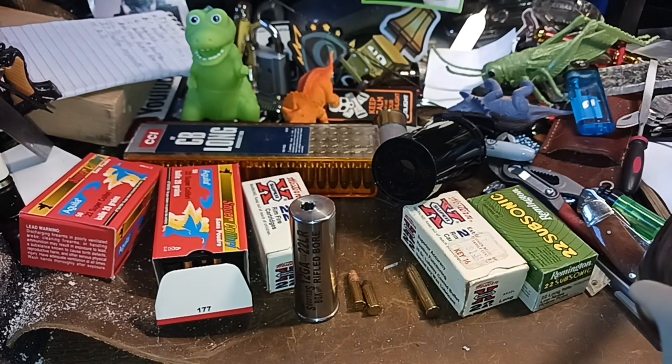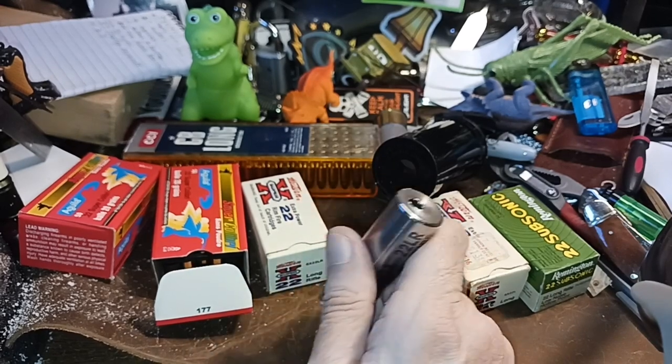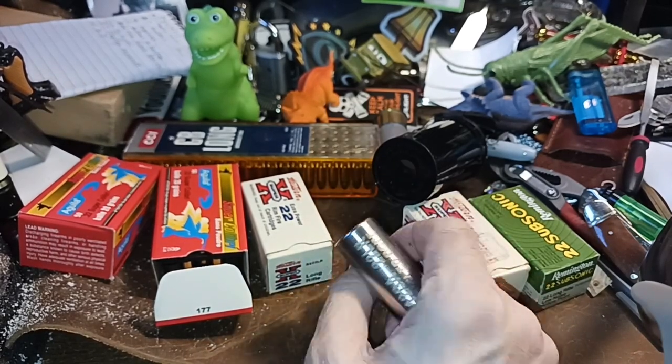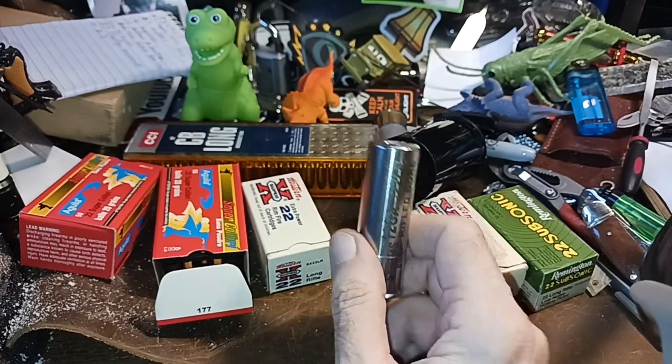I'm thinking about it because I've got my Rough Rider pistol in .22 and .22 mag, and it's got a longer barrel than this adapter. But you have to carry it separately; this way if you've got the cartridges and something that fires a single shot, you've got the caliber covered.